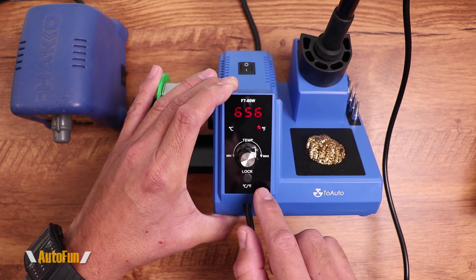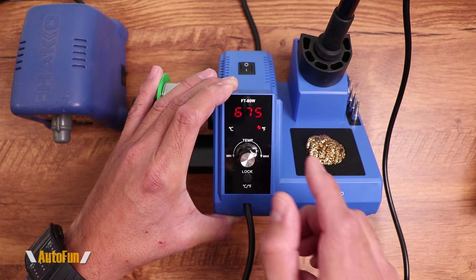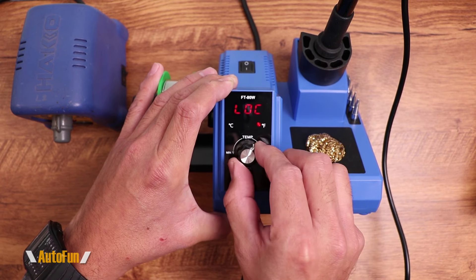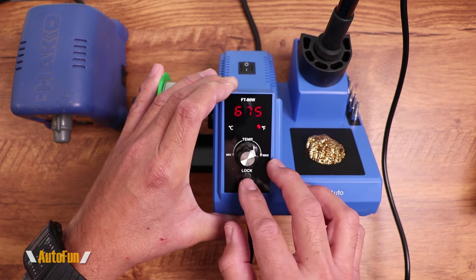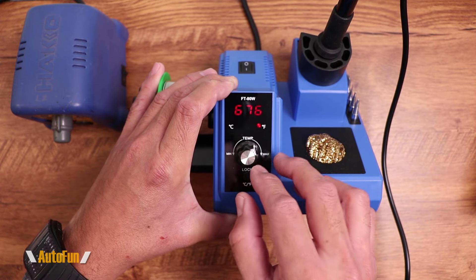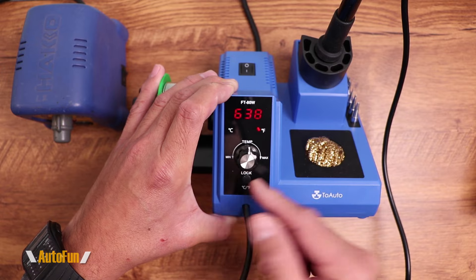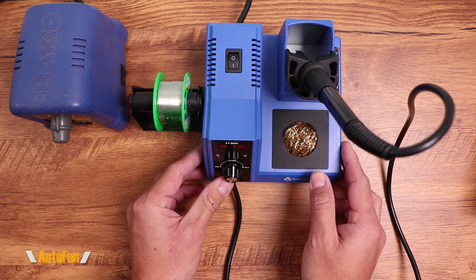There's also a lock function. If I set my favorite temperature — say, 675 — and click and hold the button, it locks that temperature in place. If I accidentally bump the dial, it won't change because it's locked. While this is a good feature, in a production environment a simple push-button lock isn't really a safety control — anyone can push that button — so I probably won't use it that way.